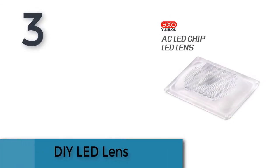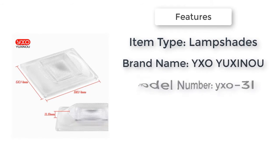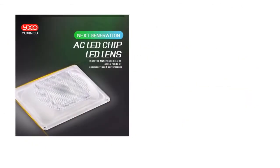Item number three is DIY LED Lads. Item type lampshades, body material ABS, style contemporary, features AC LED lads. Brand name: So You Person You. Model number Pixel Three. Length one inch, weight 35 grams.